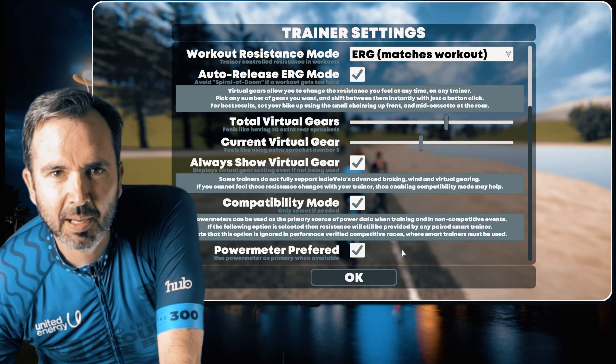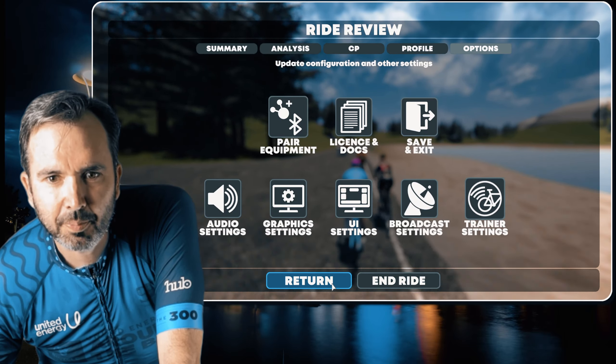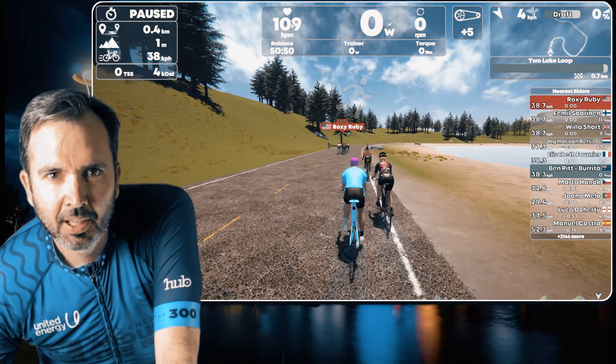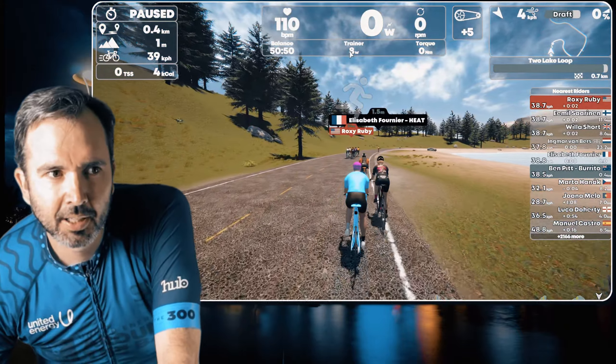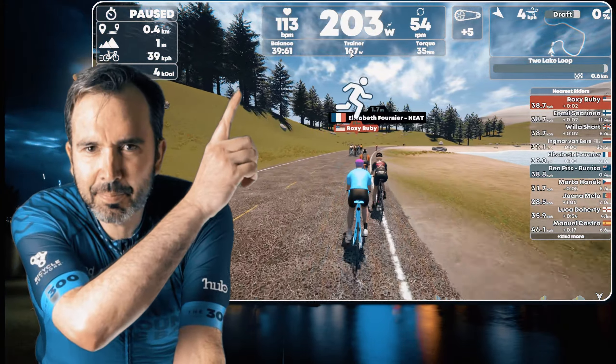This makes the power meter the primary source of power. It now shows my power meter at the top and the trainer below.